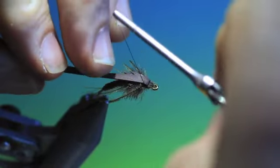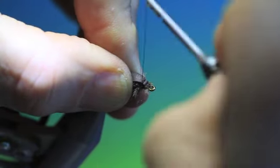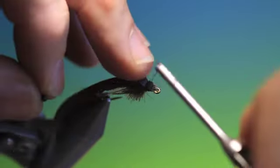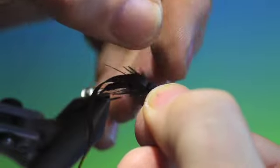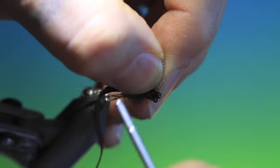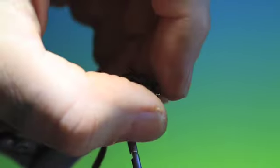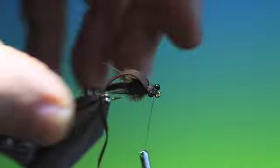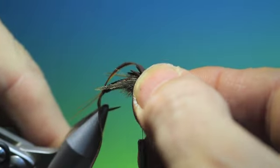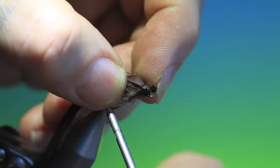Then we fold this back and tie that down also. And we go forward behind the hook eye. And it's just small plastic nymph eyes — we use these on damselflies and the like. There we go.